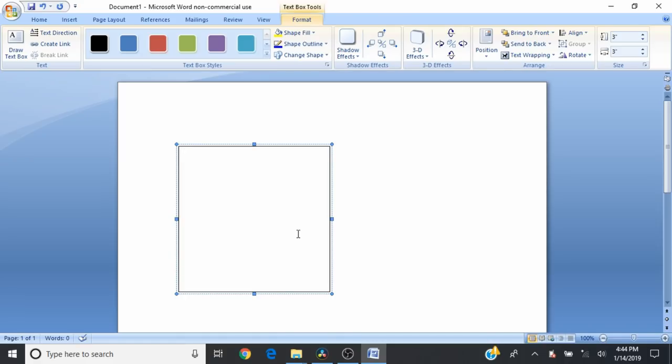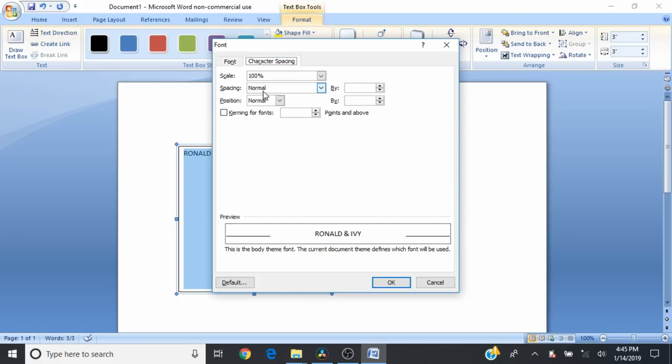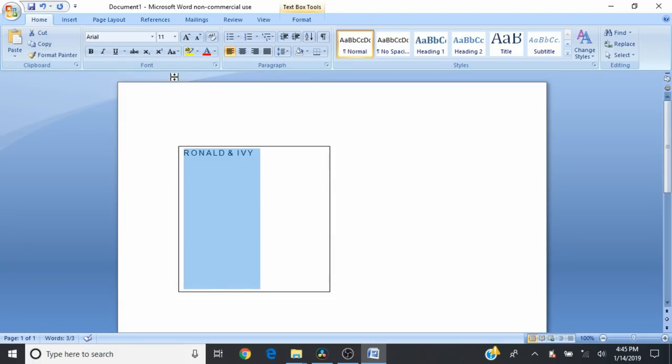The first thing we're going to add is some names. We're going to say this project is for Ronald and Ivy, and that's going to be way too small so we are going to make that for the large stamps. I'm just highlighting and then I'm going to right-click and go under Font and change the character spacing. Under Spacing, instead of Normal we want to change this to Expanded by two points — that will give it some extra space between the letters. We also need to change the font to Arial so that it matches the stamps, and we need this to be size 22 for it to be the proper size for the large stamps.